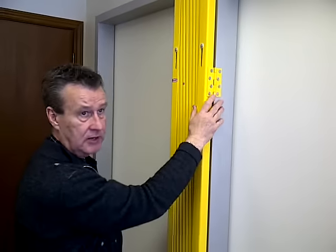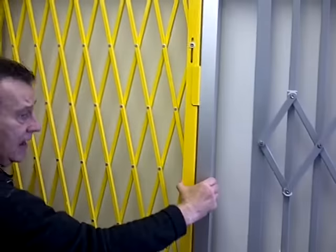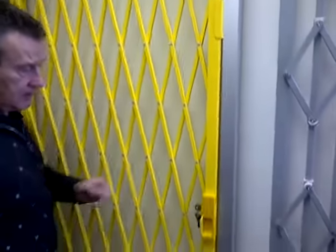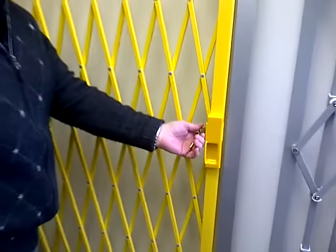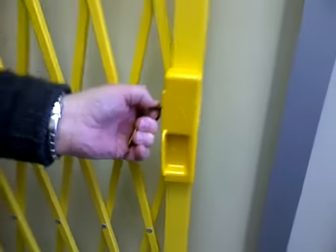As is shown here, expand across and just push into place to lock. You don't need a key to lock them, only to unlock. Simply turn the key and retract the gate.